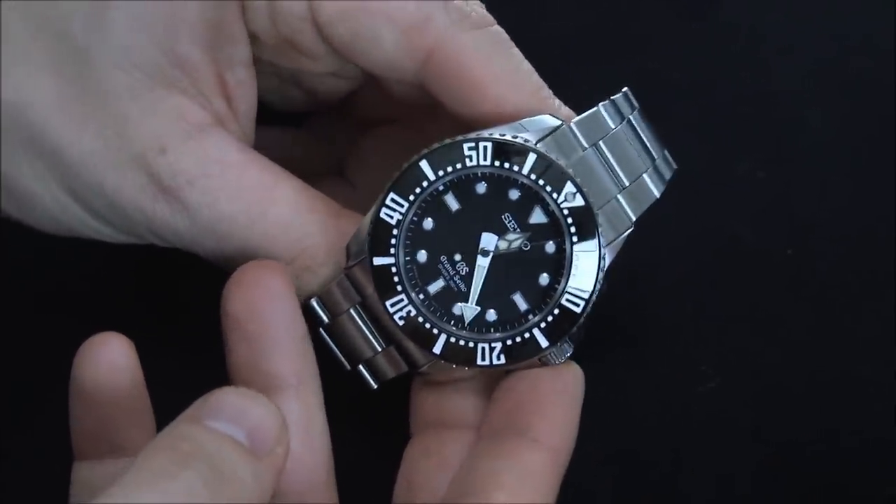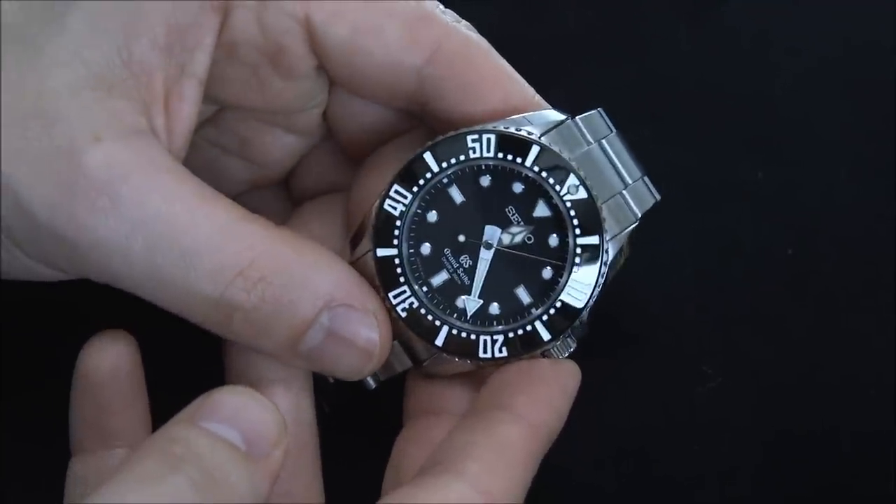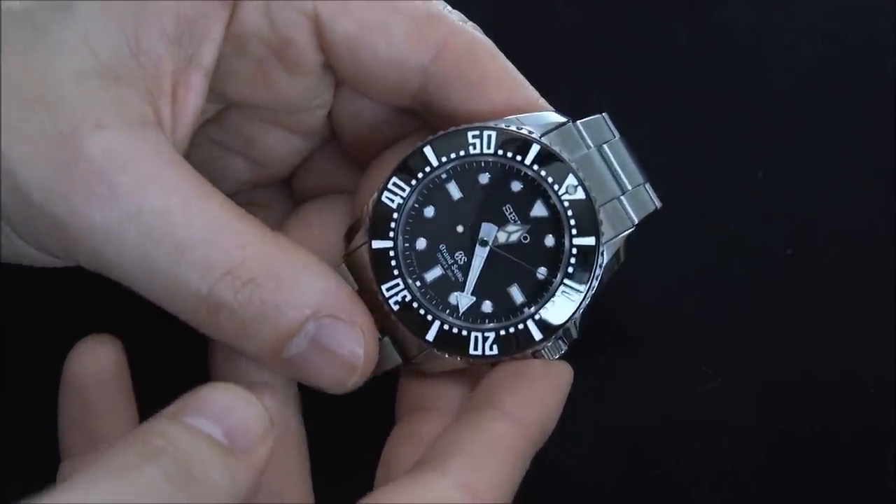This is steel, of course, and the case size is just under 43 millimeters wide. So again, this is the black version, which is the SBGX117.